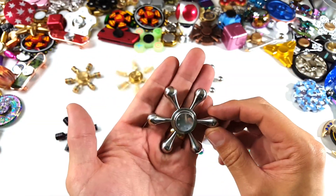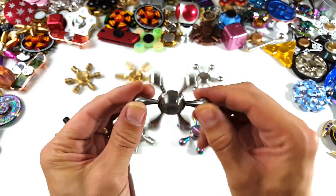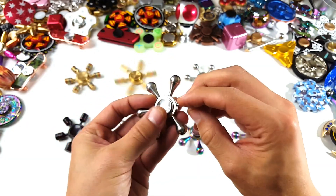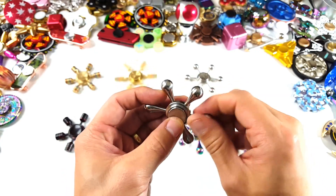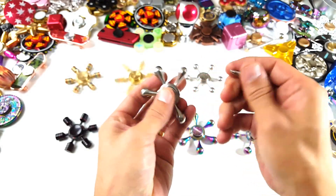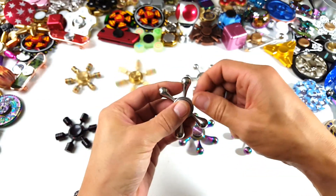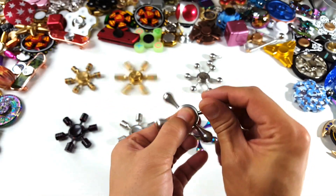Then we got this one here — it's a raindrop or teardrop shape with a chrome finish. Of course all of these come out as well. I'll go ahead and make this one a four-spinner — take these two off, and now we've just got a four-spinner.